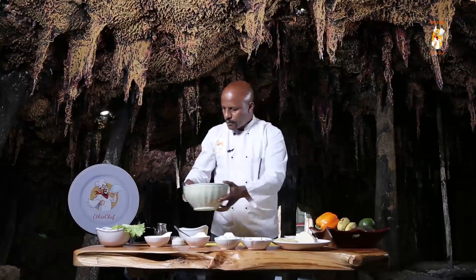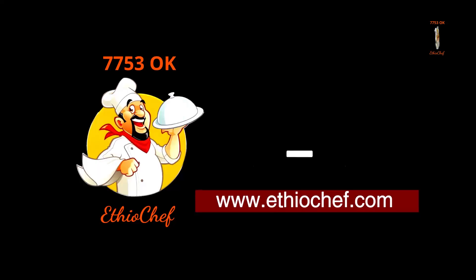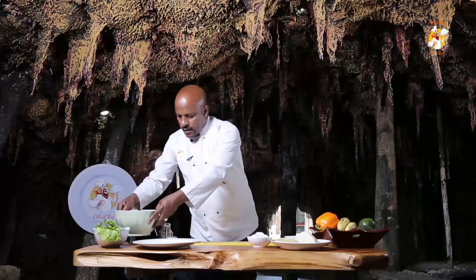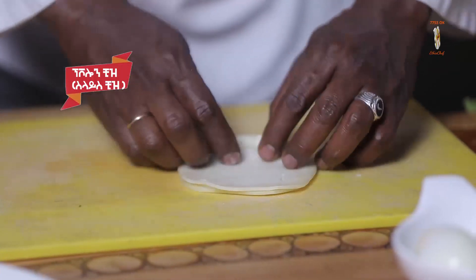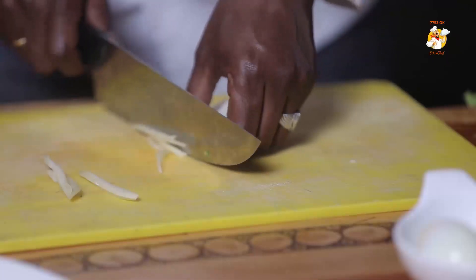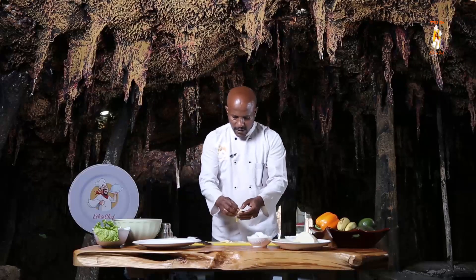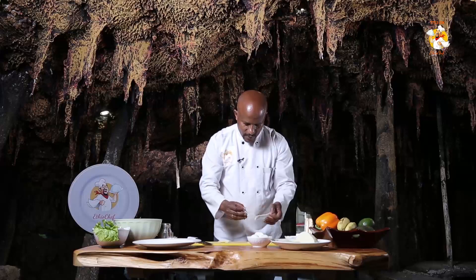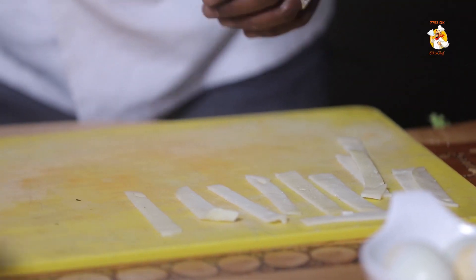We are going to cook the cheese. This is the recipe. It's your chef. We are going to slice. We will also add the recipe. Let's put it in. If you want to add the cheese, you can add the cheese. Add the dressing and garnish.